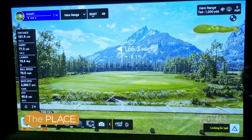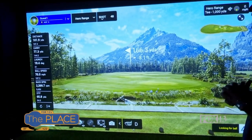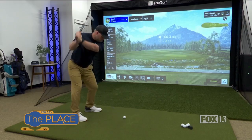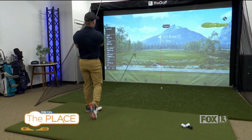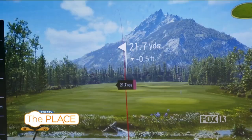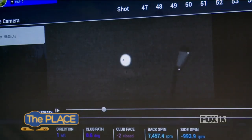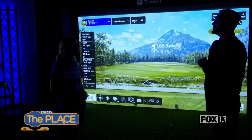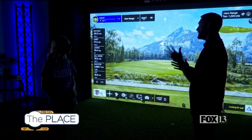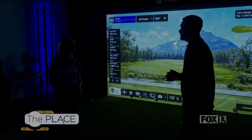So following after, we have all of these other metrics. It went 101 yards and carried 77. Your launch was 19 and a half degrees with a ball speed of 70. You had really low backspin. If we work on better contact between the club and the ground, you're going to see that backspin go up, which will provide lift for the golf ball to go higher. You'll also see less distance between your carry and total distance, meaning you're going to land at your target and stay at your target.